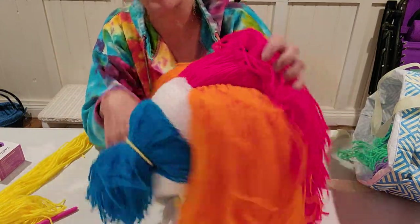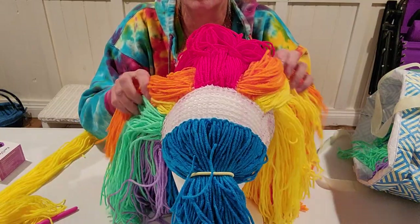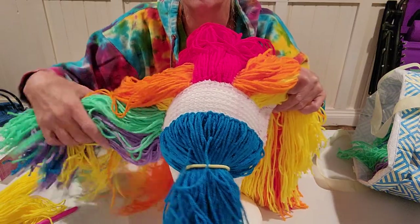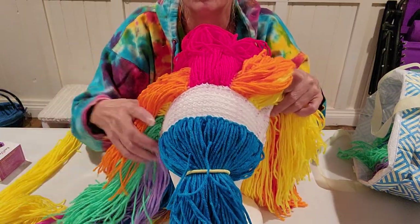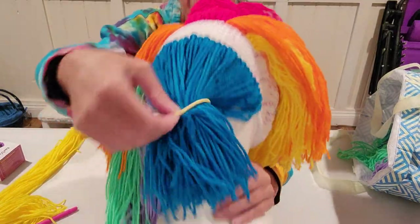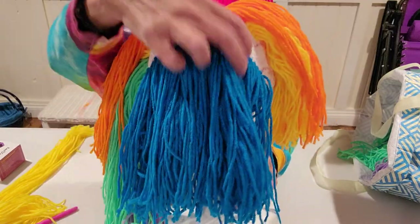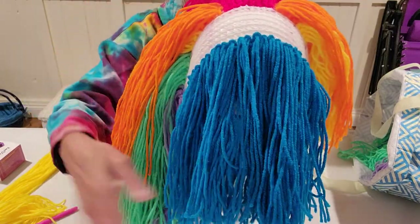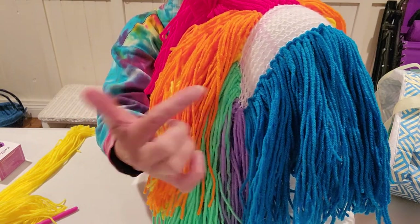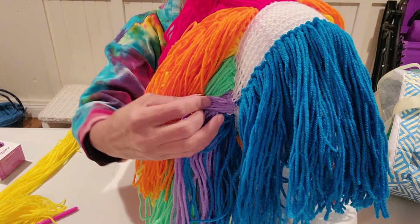So this is going to be the bangs. I didn't do the green on this side, and I did go all the way down on this one — I think I showed you in the other section. I made them, cutting these strands a little shorter, but I did pull the blue all the way down.